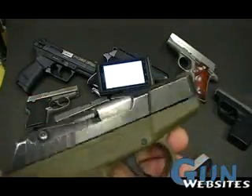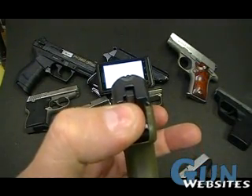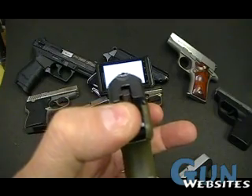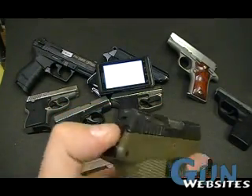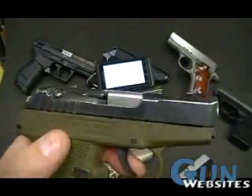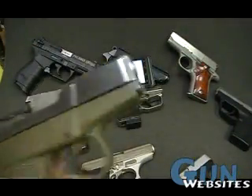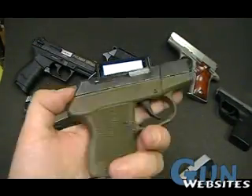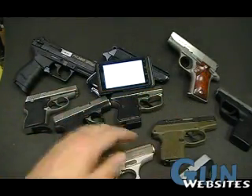And the Kel-Tec — again a very low sight post on this one. Possible to see it there, harder to see it here. While this one is very smooth for carry and for drawing, there is just not a lot of sight on this Kel-Tec. Definitely its big weak point in my opinion.